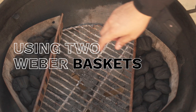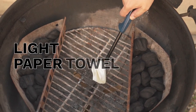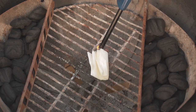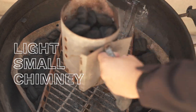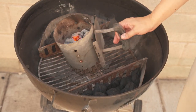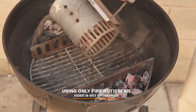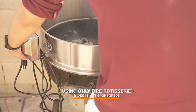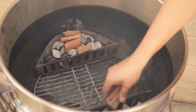I have two Weber baskets here with a layer of unlit briquettes. I'll be using a paper towel with some cooking oil to get this fire started. I'm going to light a small chimney of charcoal. I'll pour evenly onto both baskets and drop in the rotisserie attachment. I'm also going to be dropping some cherry wood chunks for some extra smoky flavor.